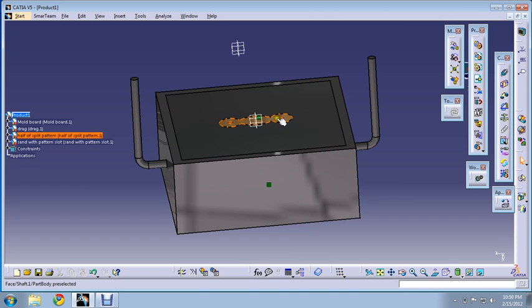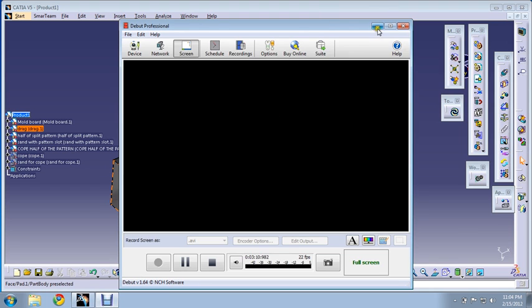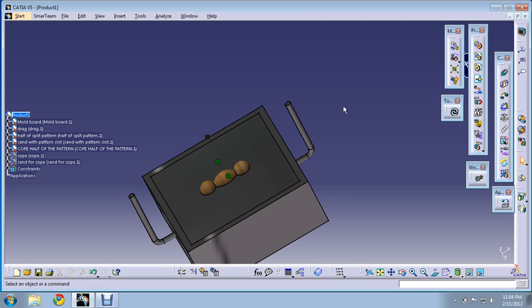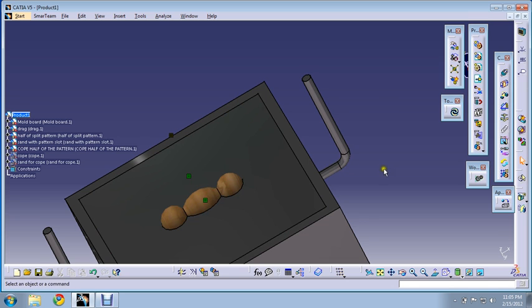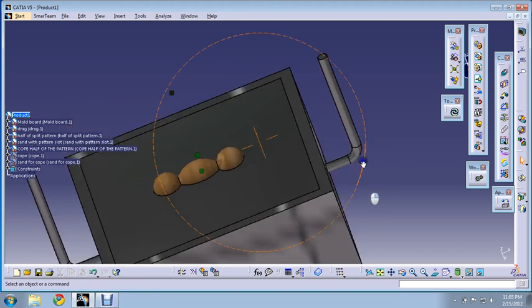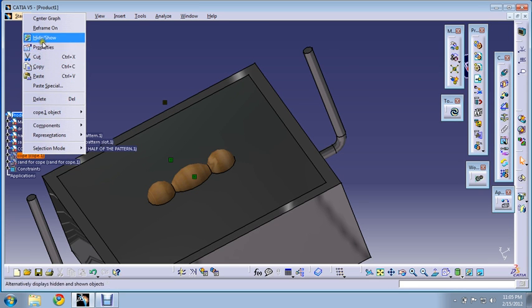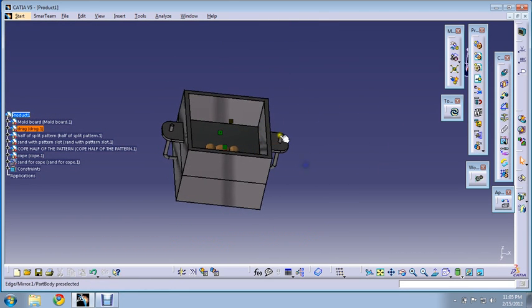After turning it over, we'll place the cope half of the pattern on this surface, and the cope on this surface. Now we have placed the cope half of the pattern over the drag half pattern in the same alignment. Now we'll place the cope box over the surface and tie it with nuts.